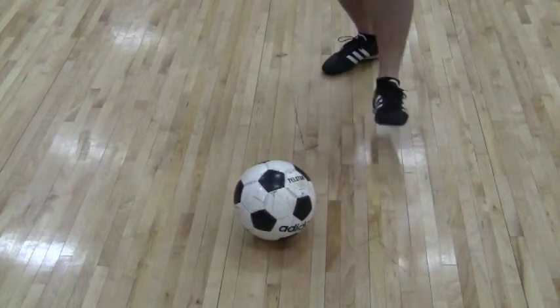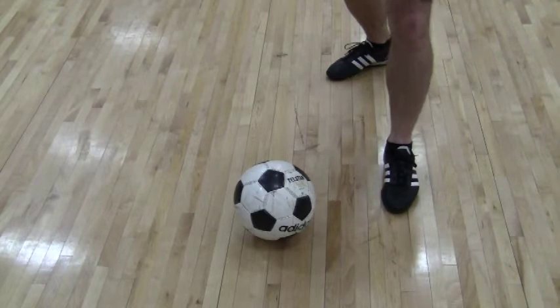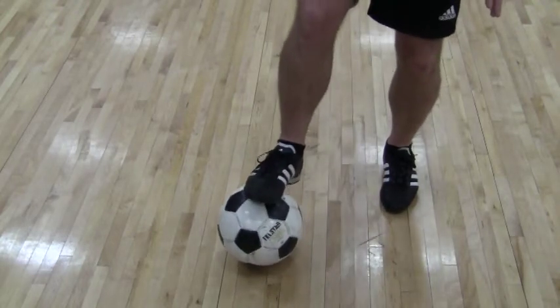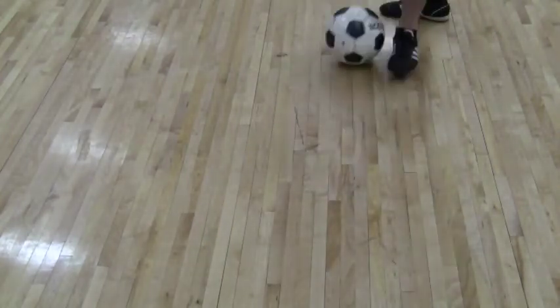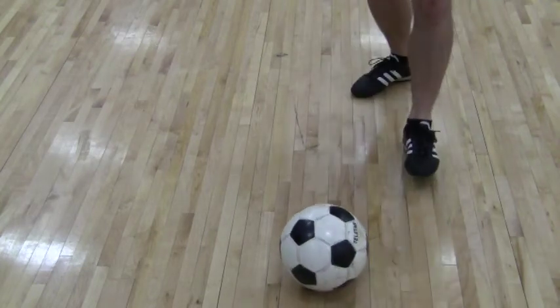It's very simple. Put your left foot, your non-kicking foot, next to the ball, or maybe slightly behind, and we bring the kicking foot on top and we just drag the ball back, keeping our eyes on the ball, and drag it back.